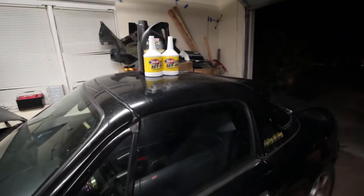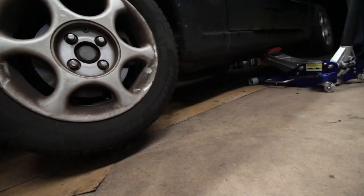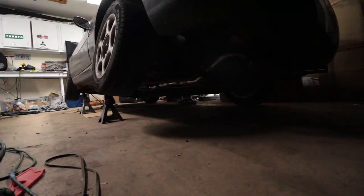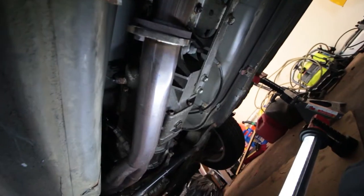First thing we're gonna do is just get the car up in the air on all fours.